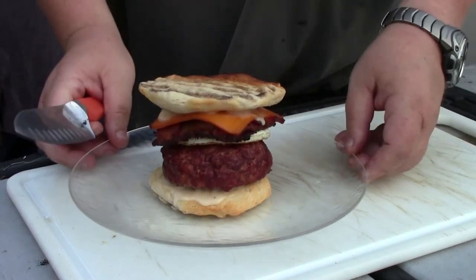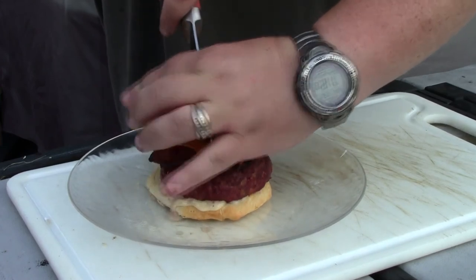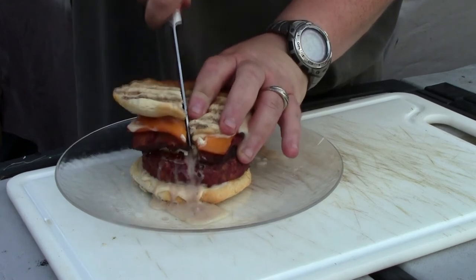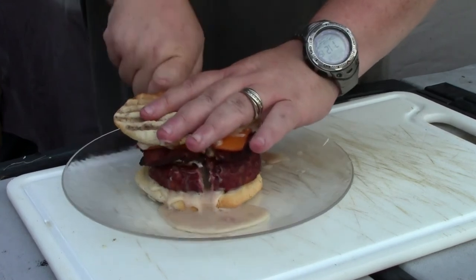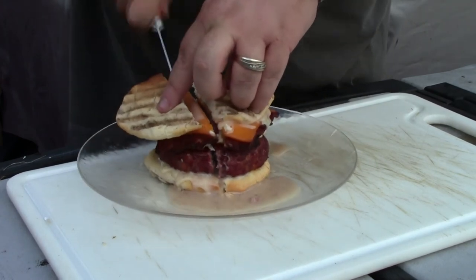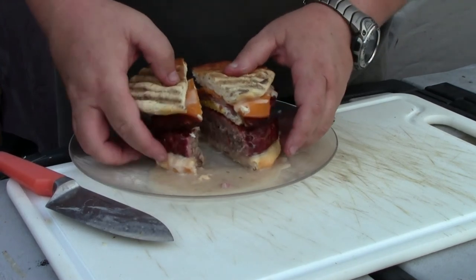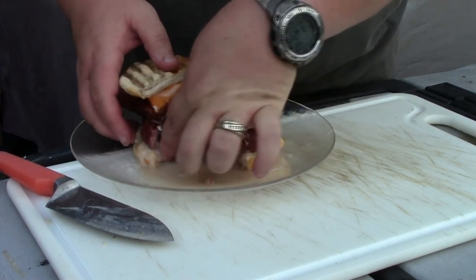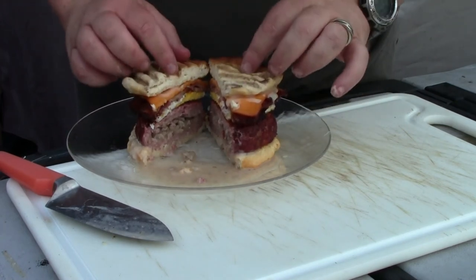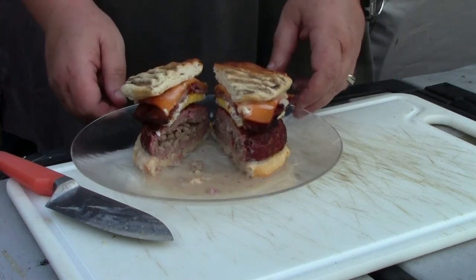I'm going to cut into this and hopefully you'll see the nice sausage gravy run out. It is running out just like I thought it would — look at that! Does that look wonderful or what? That is Slippery Chicken approved.